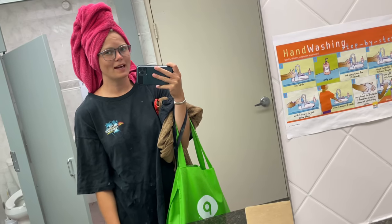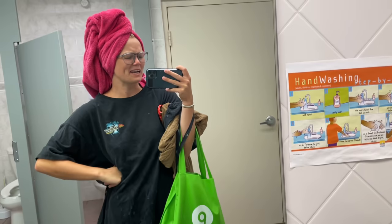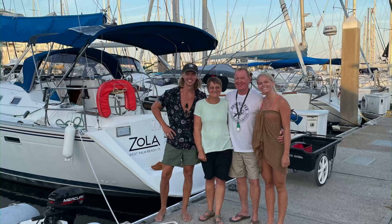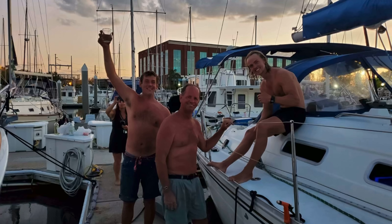Just took my last shower in a real shower — until who knows when. I'm going to miss this place. Thank you guys so much for watching. If you enjoyed this video, please hit like and subscribe and share with your friends and family. Stay tuned for next time when we actually set sail for the first time and make our way to Fort Myers. A big shout-out to Harbridge Marina — you guys really made it feel like home and we're going to miss you so much.